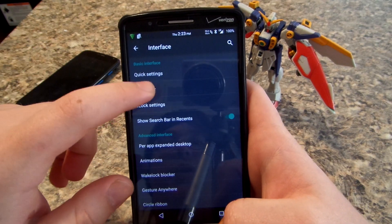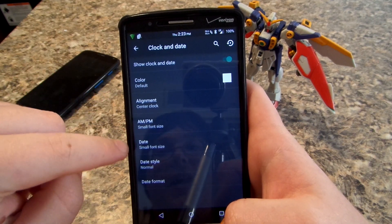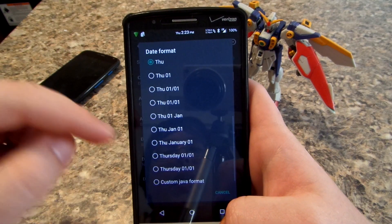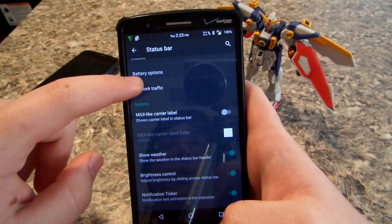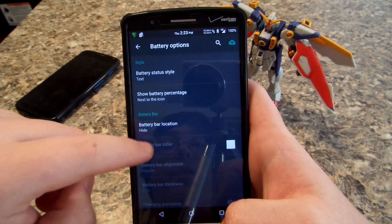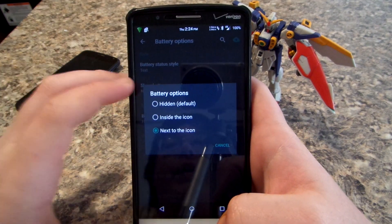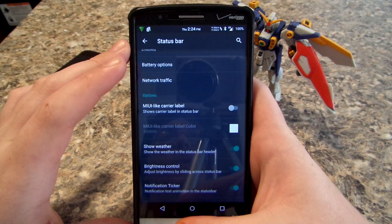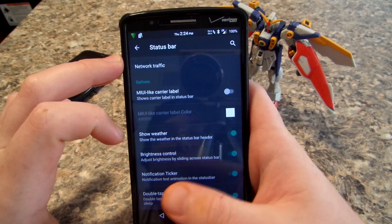Here's where you can change the clock — I have mine in the center. You can also have it show the day and other stuff like that. Network traffic is shown, as you can see. For the battery, I actually kind of like the little circle battery, but it's easier for me to see the percentage at work so I don't have to worry about my battery dying — it's like 80%.